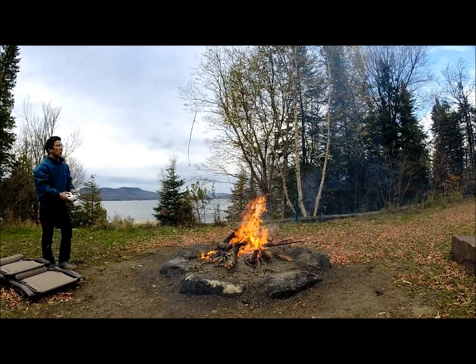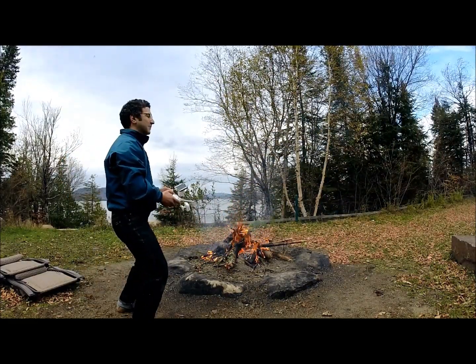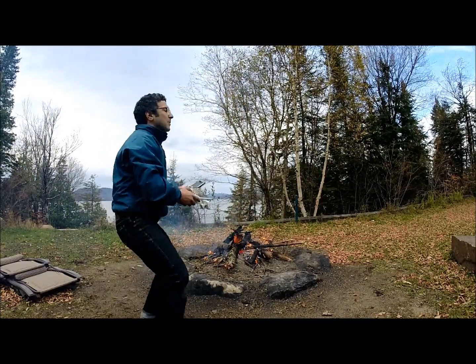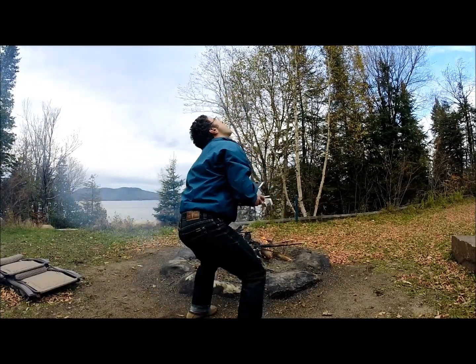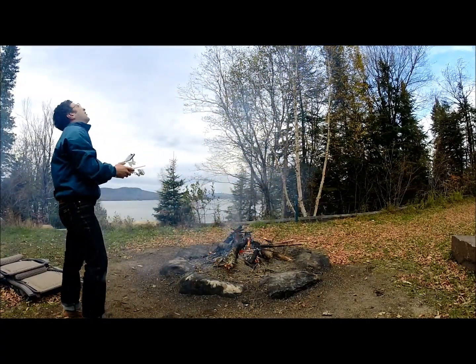Okay, and... Hold on, hold on. Oh yeah. That's the chest. Oh God. There's so much smoke.